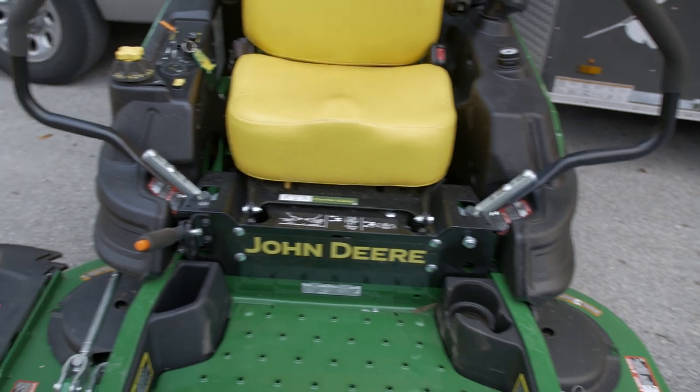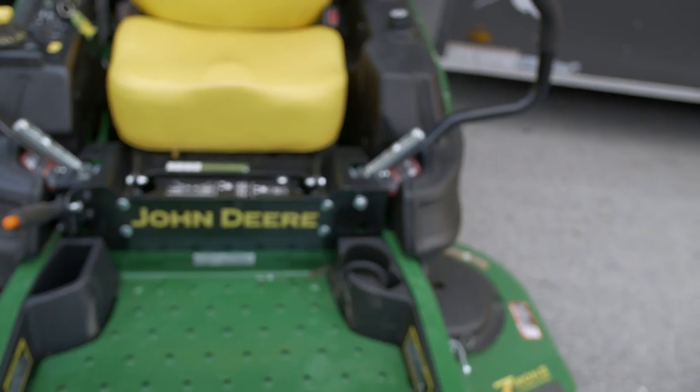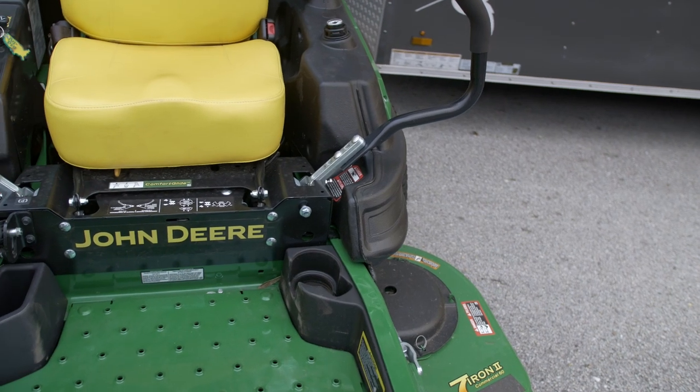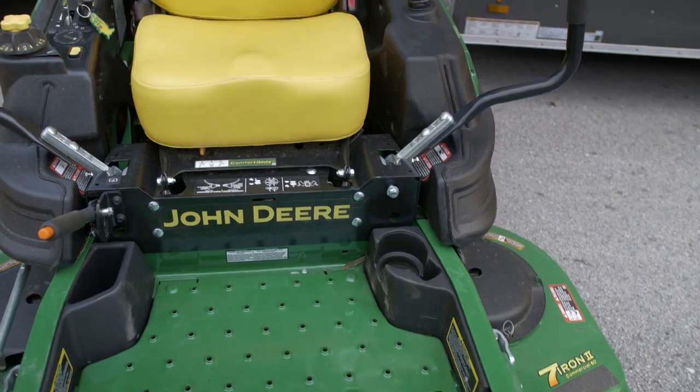You do have a cup holder and a miscellaneous holder. I'm not really wild about the cup holder being on top of the deck because dirt and dust gets on it. I like them when they're up on the gas tanks, but at least it's there.